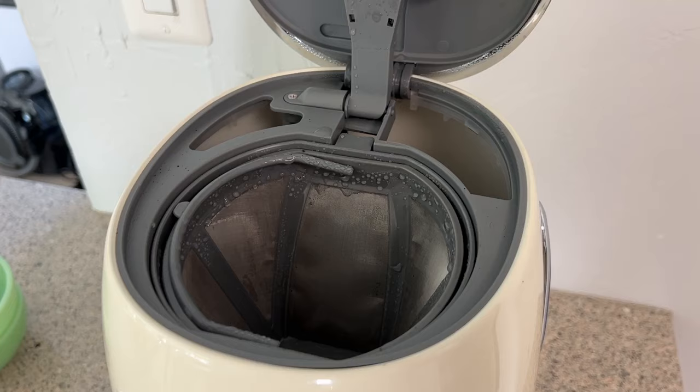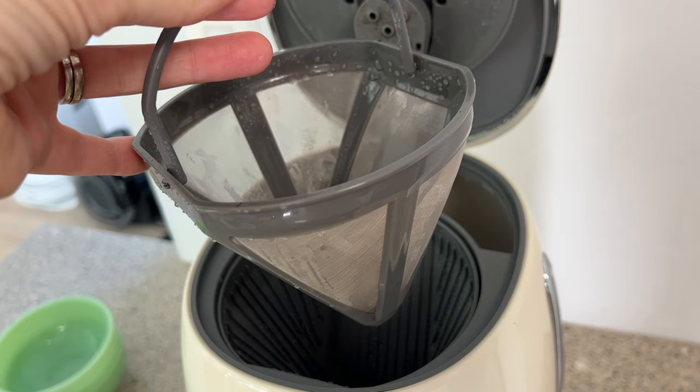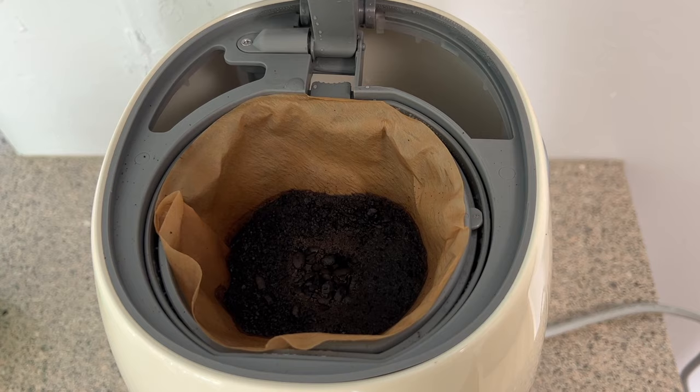The Smeg coffee maker includes a reusable filter. I don't personally love these since fine coffee dust can usually still make it through and mar my coffee, but this filter actually seemed to do a decent job. If you prefer paper filters, you can still use them. The coffee maker also comes with a timer mode and you can choose either a 12 or 24-hour clock. Setting both the clock and the automatic brew time are easy enough and the instructions in the manual are pretty clear. I was able to get it to brew my coffee right before my alarm went off, so I would wake up to a fresh hot cup.